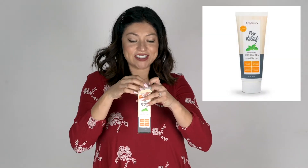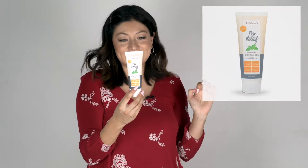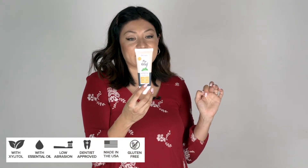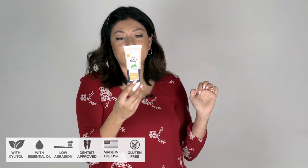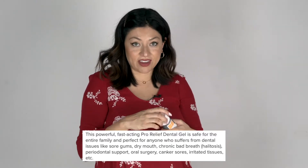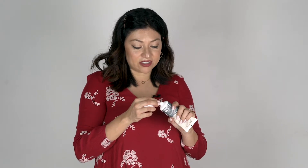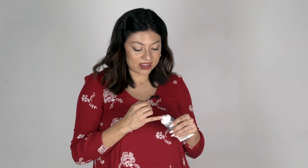Starting with the pro relief dental gel first. It says: apply gel liberally to affected tissues and gum line, leave on for several minutes, and expectorate excess — do not rinse, eat, or drink for up to 30 minutes; can leave on overnight. This is really good — it's like if you have gum disease, you paint it on your gums and you leave it. You don't need to rinse it, you just leave it on there and spit after a couple minutes. It's really cool, it's different — I haven't had anything like this.